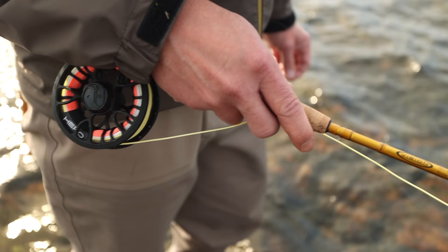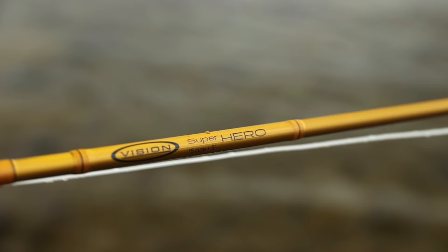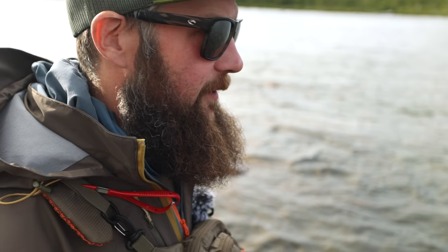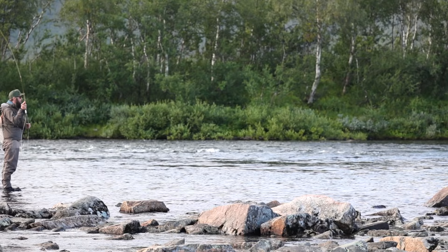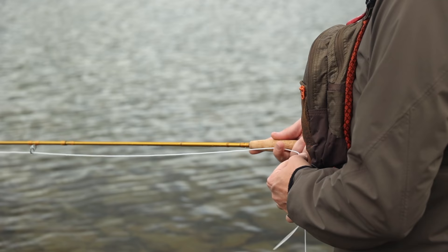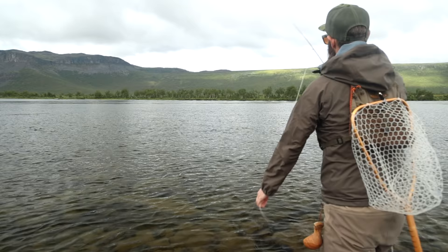I'm using a 9-foot 5-weight Vision Superhero rod here. It's a perfect all-around rod. The average size of fish up here and how strong they are is just ridiculous, so I definitely prefer a 5-weight so you can fight fish fast and hard and release them safely. I'm using a bi-85 line — it has an 8.5 meter head. It's super easy to cast both spey/switch style and overhand. Easy to mend — a great all-around line that is really easy to cast.